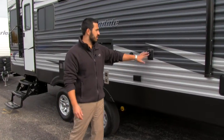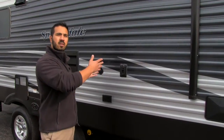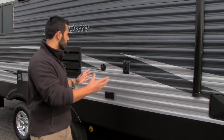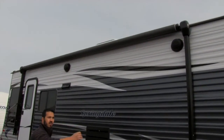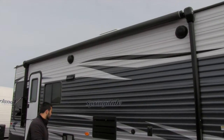Right here is going to be our outside entertainment system with a mount right here. What you can do is take your TV mount from inside — it will unattach and slide right into here so you have your outside TV. There's a cable hookup as well as an electric hookup. Up above that is going to be our power awning, so we can sit out here, open it up, and it's going to help reduce the glare so you can easily see your TV.